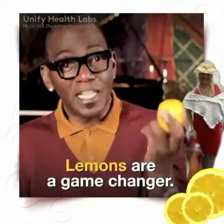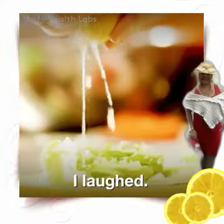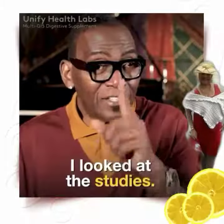Let me tell you something — lemons are game changers. When I first heard about this weight loss secret, I laughed. And then I looked at the studies.